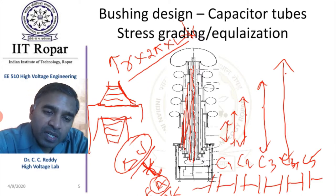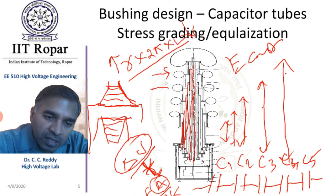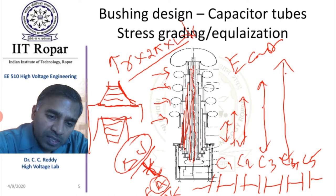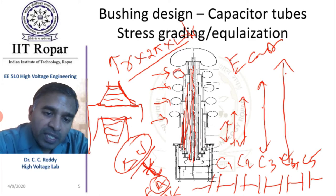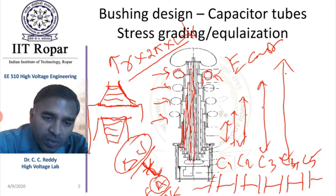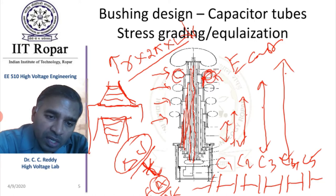This arrangement ensures the electric field E is constant. Next, why are the rings of large diameter in the air region? Because the voltages must decrease in a systematic fashion, and for each voltage level, a sufficient diameter is needed to avoid corona in air. Also, if there were no rings, the thin metallic sheets wrapped on the capacitor tubes would have sharp edges exposed, which would cause significant corona and possibly local breakdown.